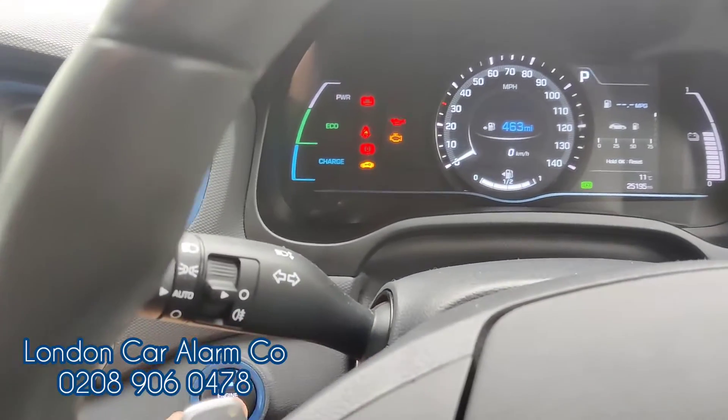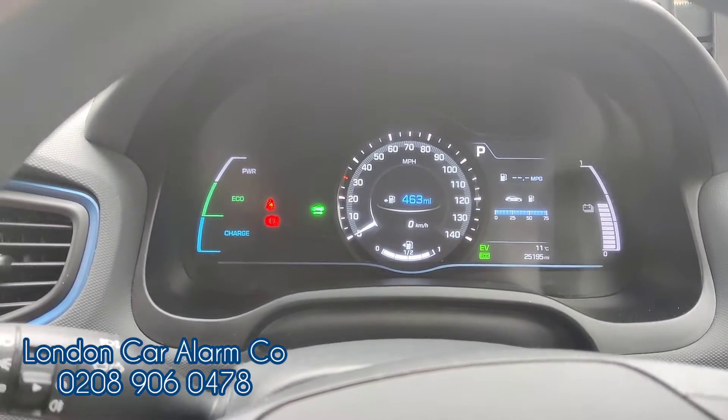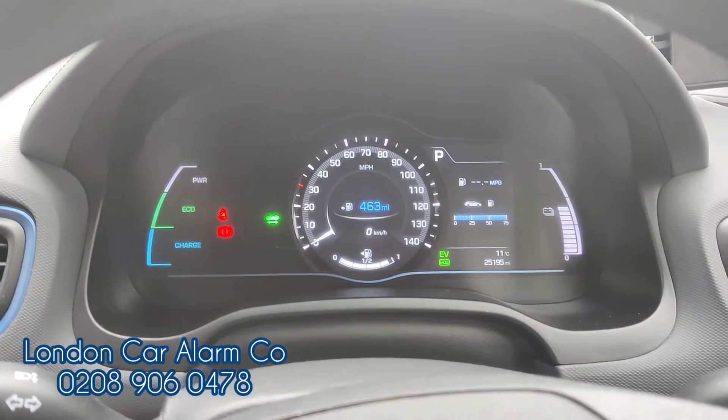Put on the brake and hit the start button, and as you can see it's gone to EV mode and we're able to drive the vehicle.